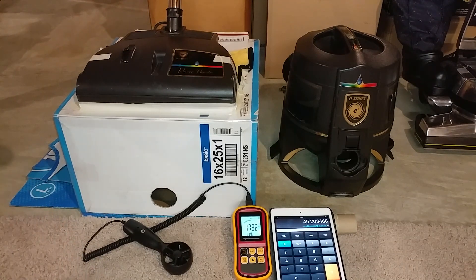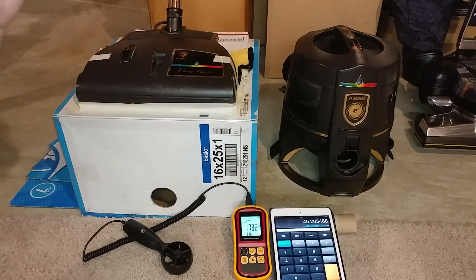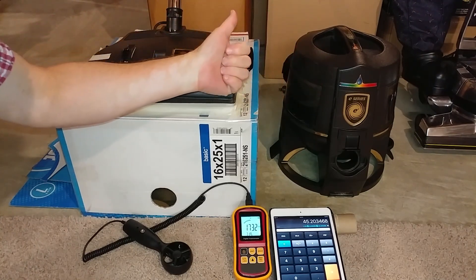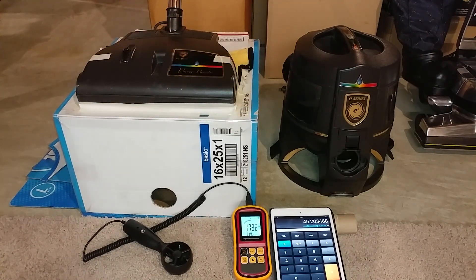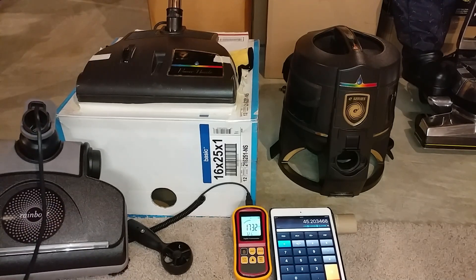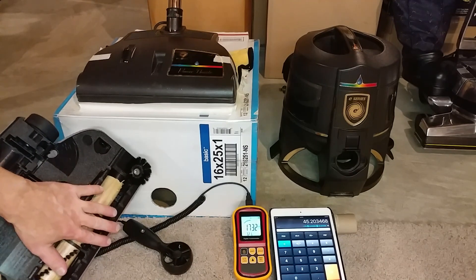We're down to about 45 CFM. Turning the brush roll on didn't really lower my line voltage much — just a couple tenths of a volt — but it definitely lowered the CFM a little bit. So we have 45.2 CFM with the brush roll spinning, and the PN12 is about 59. We're looking at about a 14 CFM increase with the PN12, and that is definitely noticeable. With the addition of the brush roll shrinkage, the PN12 is going to clean a lot better, although with the brush roll being smaller it will take longer.